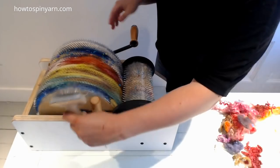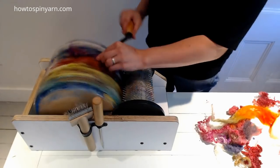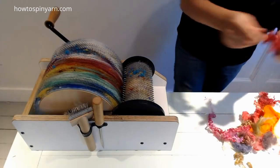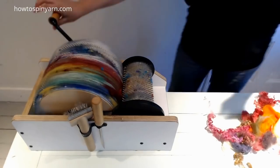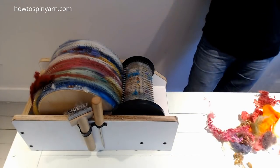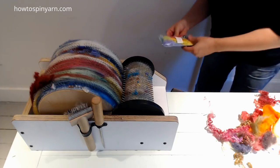That packs it down so we can add some more. You know what we need? We need some recycled sari silk, and we need sparkle. We also need whatever that is. Okay, sparkle and sari silk.